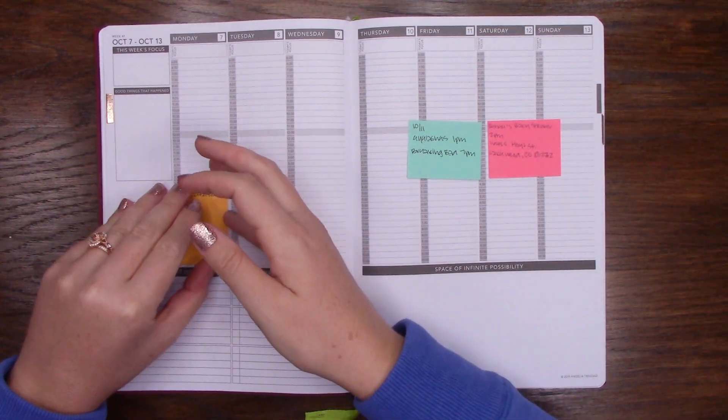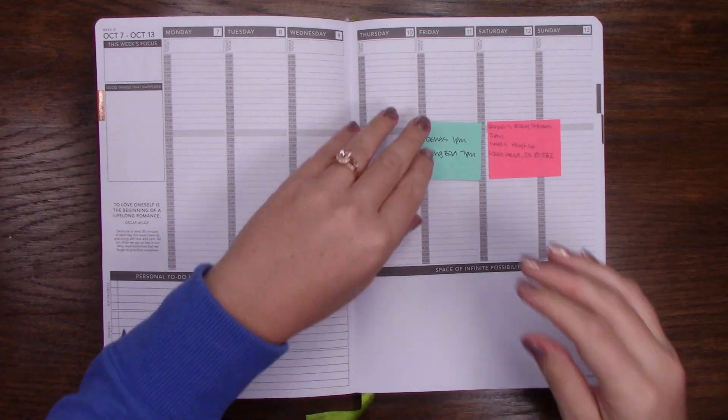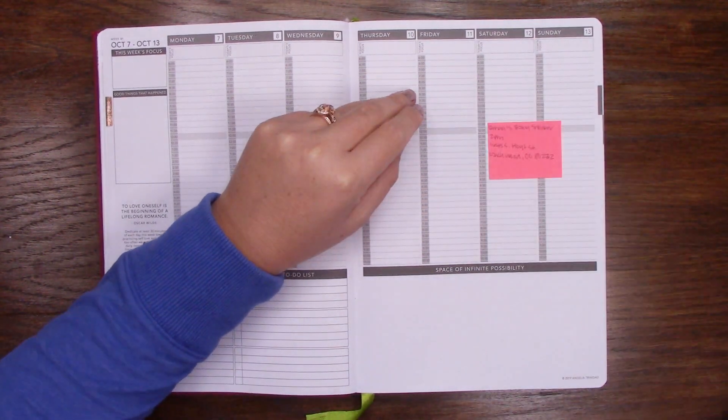I'm going to go ahead and move some little post-it notes around that I don't need, and then I'll show you the colors we're going to work with.